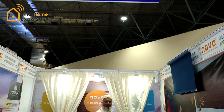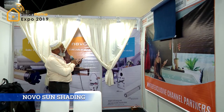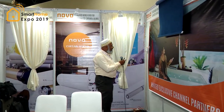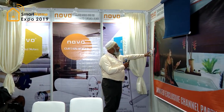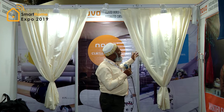This is a motorized curtain which can be operated with an RF remote. It can also be operated with a switch. This motor can be configured to any home automation system — any relay-based, Zigbee-based, or Wi-Fi-based home automation system.